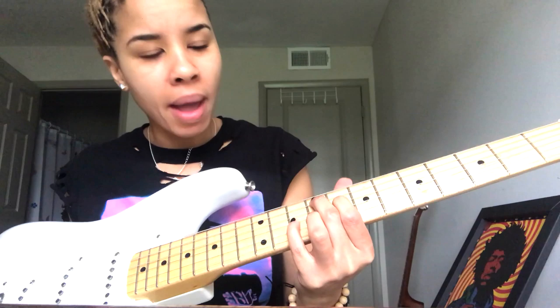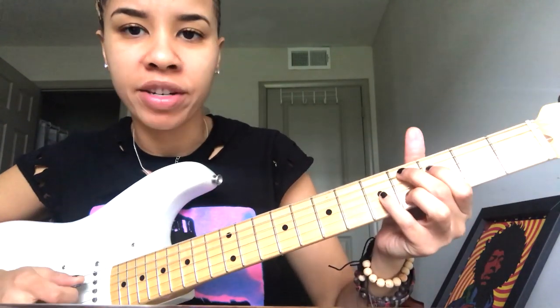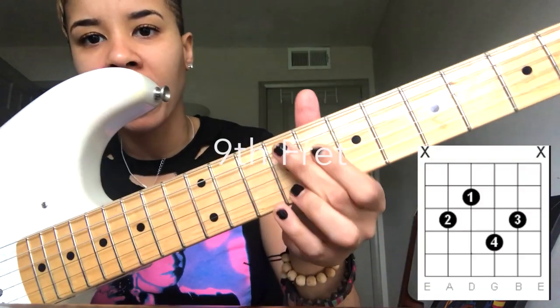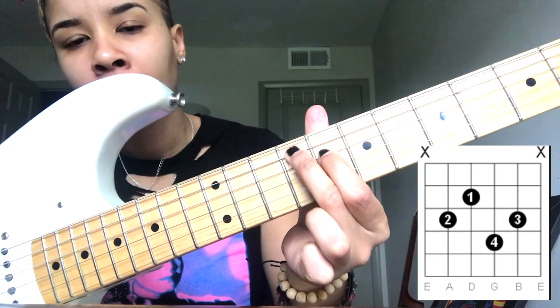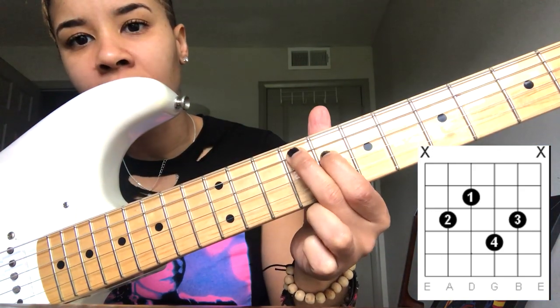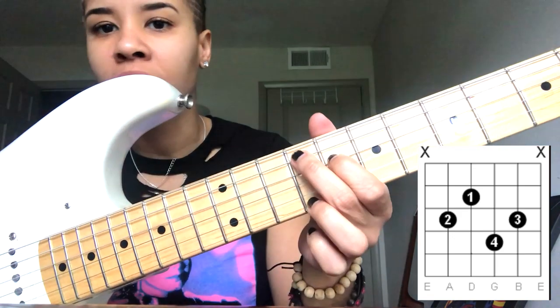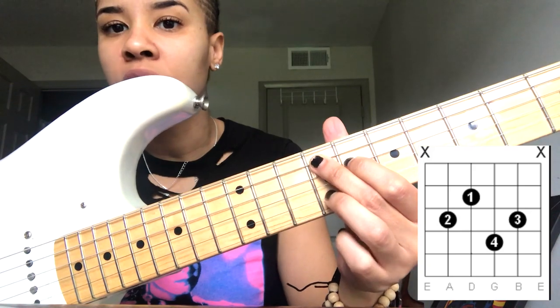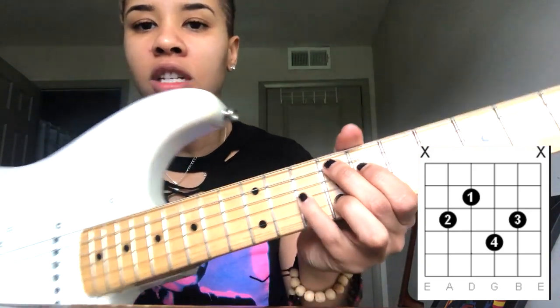We're going to do F sharp major nine to C sharp major nine. Let me show you the shape. I have my middle finger on the ninth fret of the A string, my first finger on the eighth fret of the D string, my ring finger on the ninth fret of the B string, and my pinky is on the tenth fret of the G string.